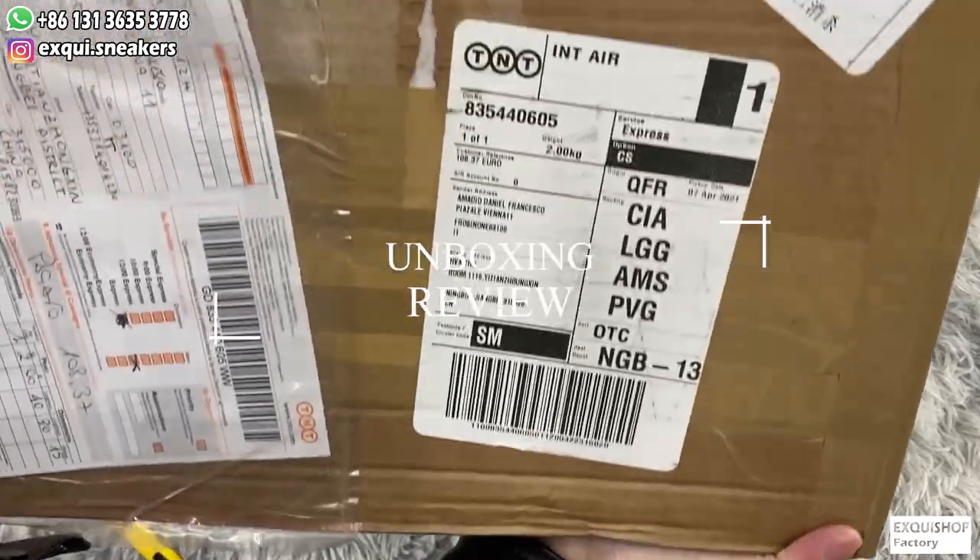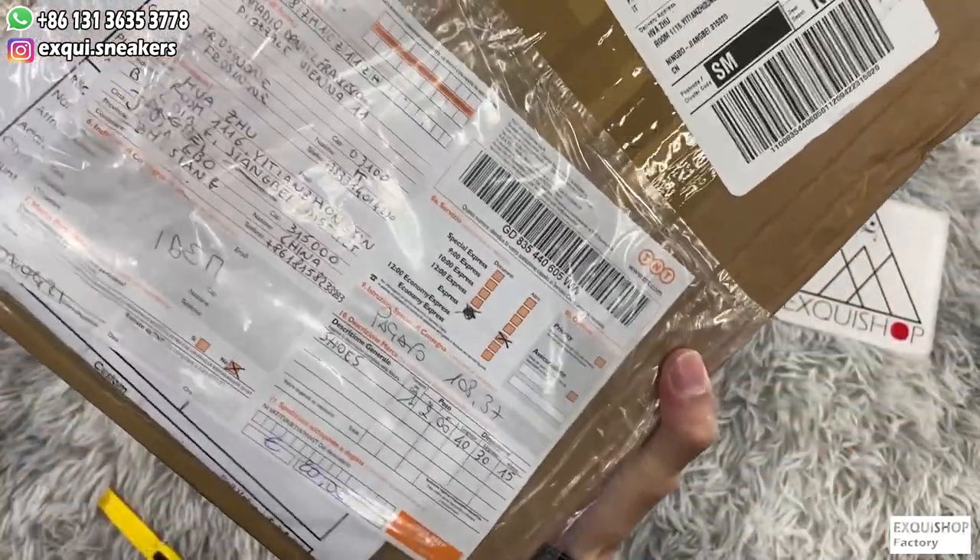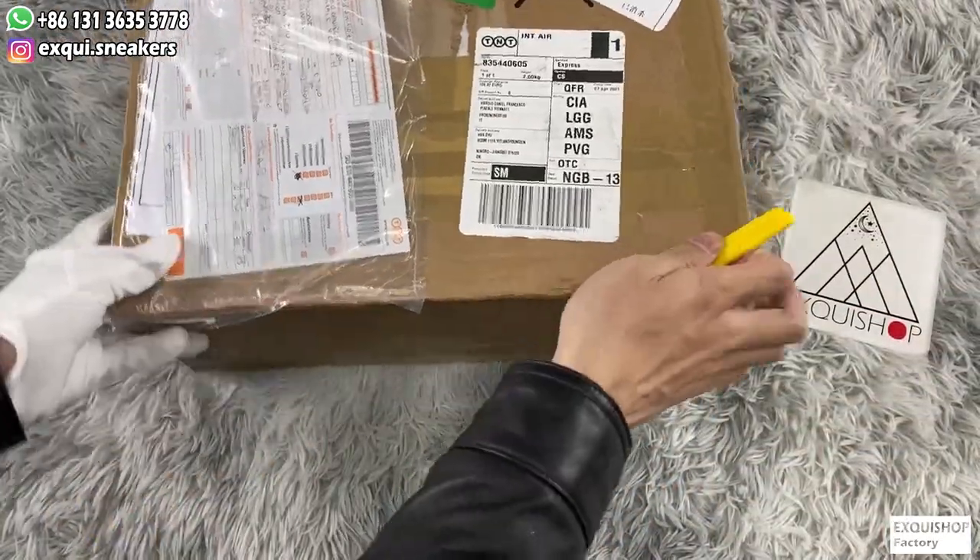Hello guys, welcome to my YouTube channel. Today I will show you the Versace Chain Reaction from Xquid Shop.